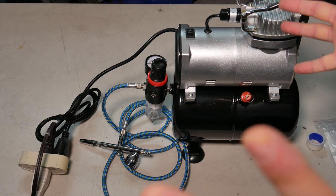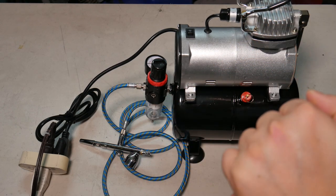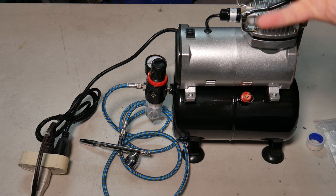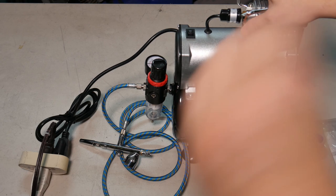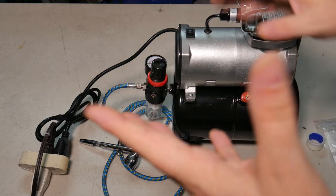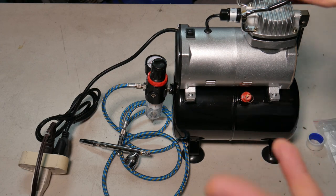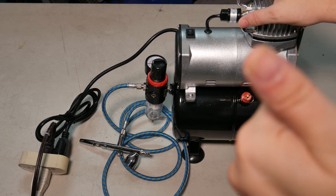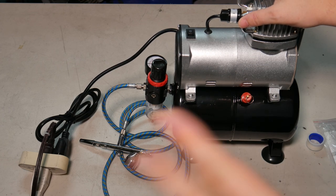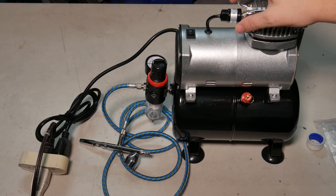For sixty dollars, I'm not going to complain. If it lasts two years I'll be happy. The one I'm replacing was about an eighty-dollar Harbor Freight compressor that lasted two and a half to three years, so I expect to get about two years out of this one. So there we have it folks — thank you for watching, see you next time.